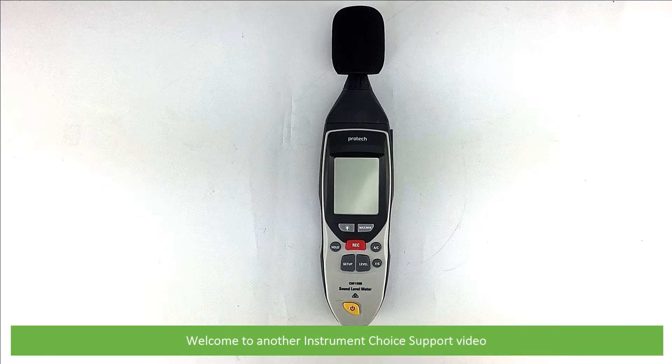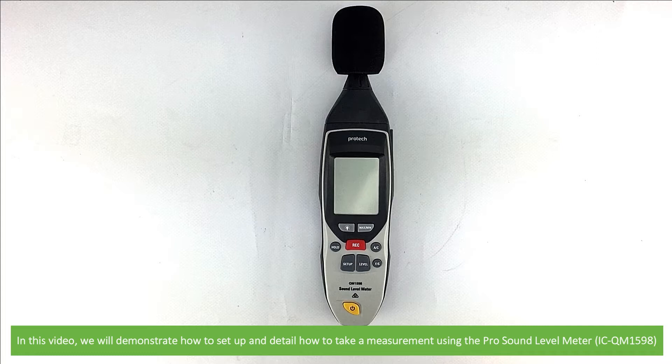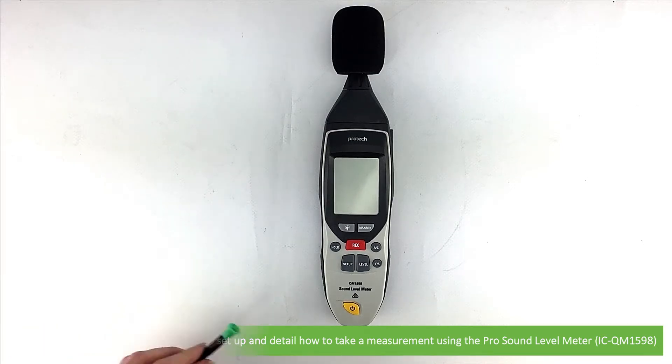Hi and welcome to another Instrument Choice support video. In this video, we'll demonstrate how to set up and detail how to take a measurement using the Pro Sound Level Meter, the ICQM1598.